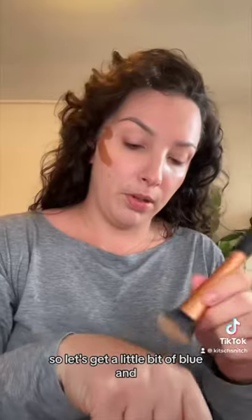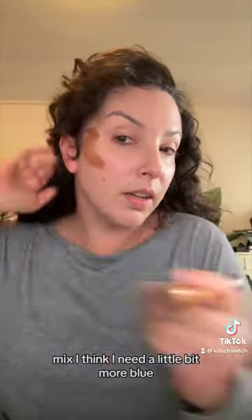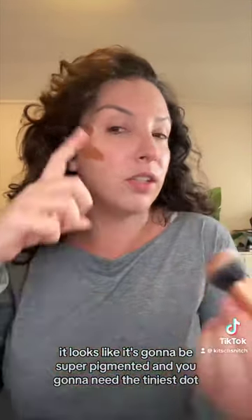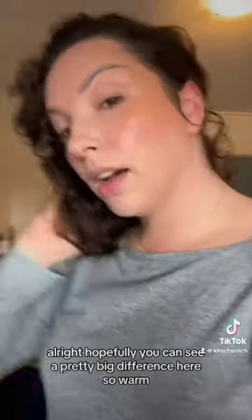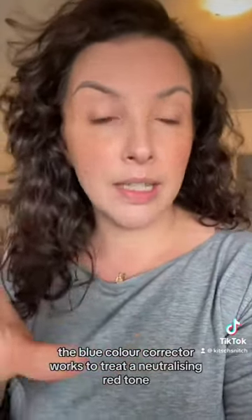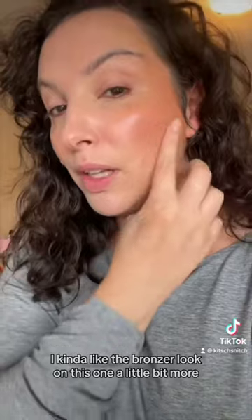It looks nice and dewy, blends in really nicely, but it does look a little orangey. I'll mix in some blue — I think I need a little more. This product is deceptive: it looks like it'll be super pigmented and you'll only need a tiny dot, but when you blend it out it tricks you. Comparing the two sides — warm vs cooler — the blue color corrector definitely works to neutralize the orange tone.